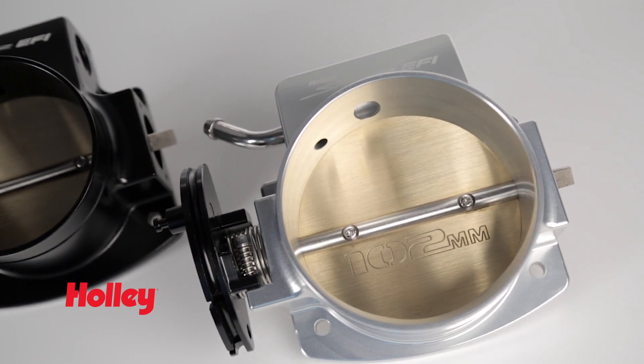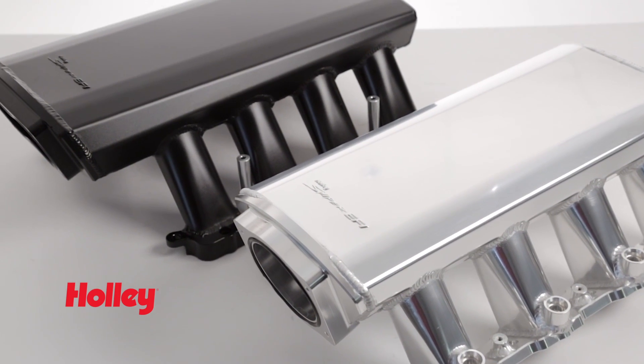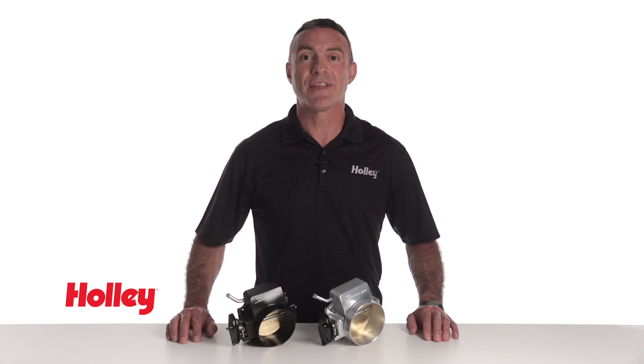These throttle bodies are a great match for our Sniper EFI sheet metal fabricated manifolds. Thanks for watching. To find out more about Sniper EFI products, visit our website at Holley.com.